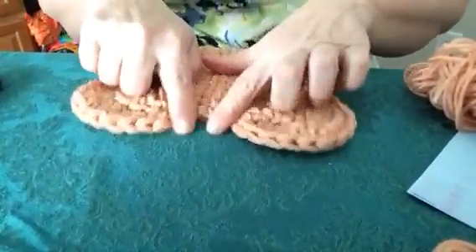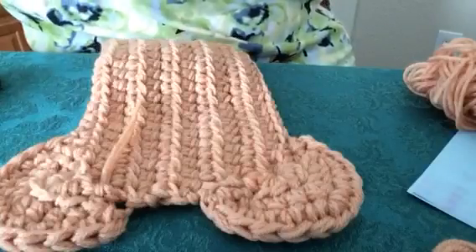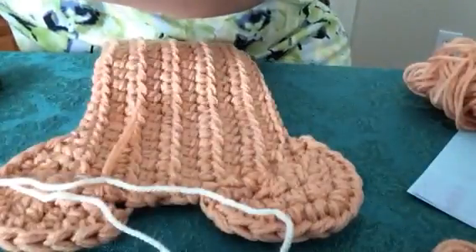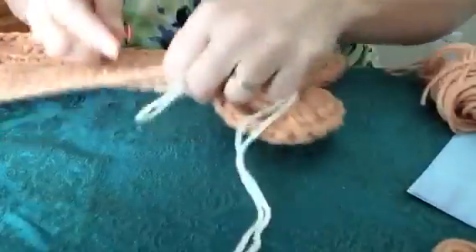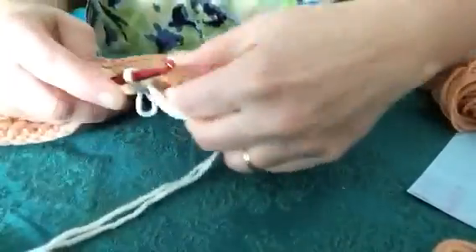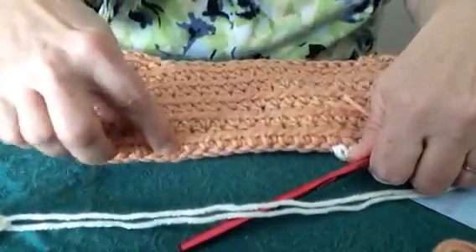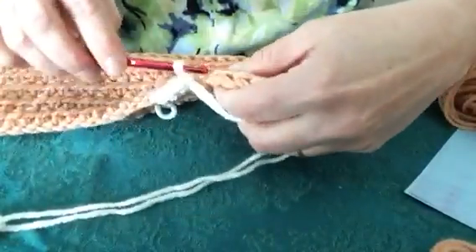After we finish the bumps, we're going to put an edge all the way around our dog bone. You'll get two strands of yarn, and what you'll do is single crochet across. You'll actually join back at the beginning of where your bump is — join right there — and then single crochet across. I just want to show you how the bump will look.